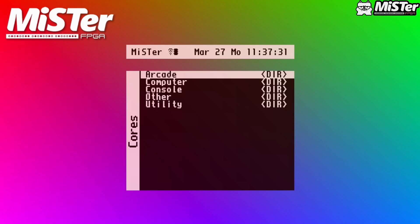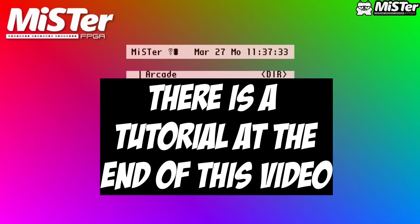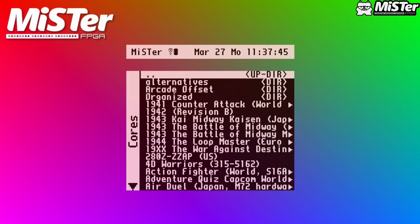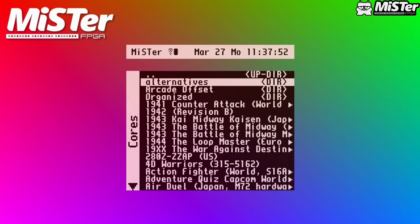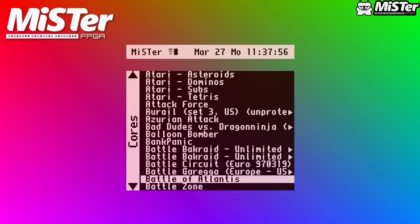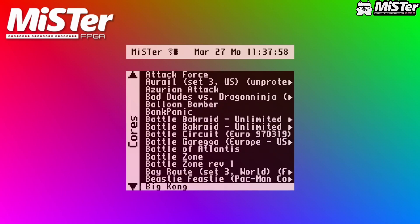Hey guys, welcome back to Pixel Cherry Ninja's channel. Today we're going to test out the latest alpha core that Martin Donlon has released — yeah, in alpha state. There's a whole bunch of games; it's the IREM M92 core. We're going to go through all the games and see which ones are working and what state they're in. Remember this is an alpha core, so expect issues — it's really nice of Martin to drop it for us to play and enjoy.